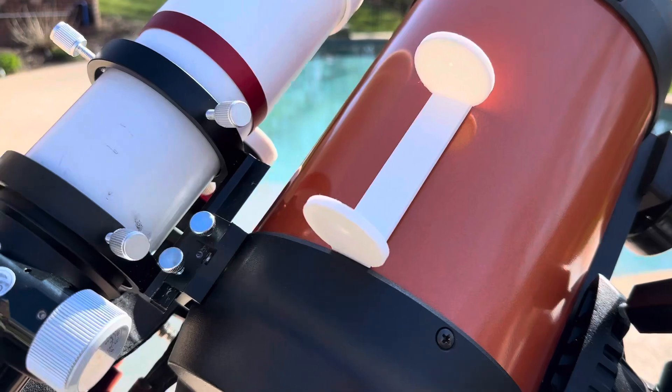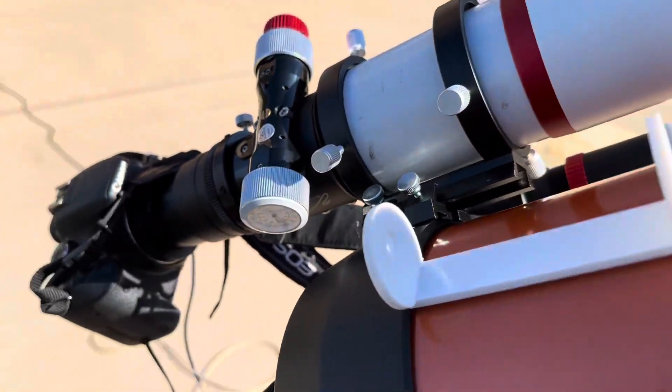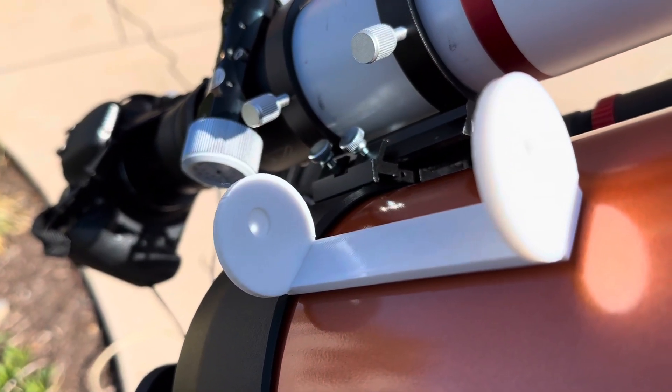This is my little solar finder so I can find the sun. It just shows right there — it's centered.